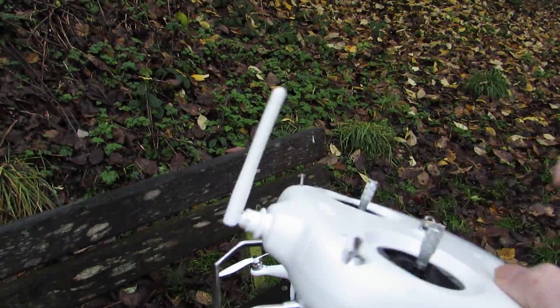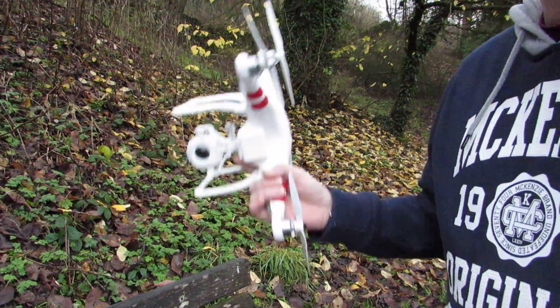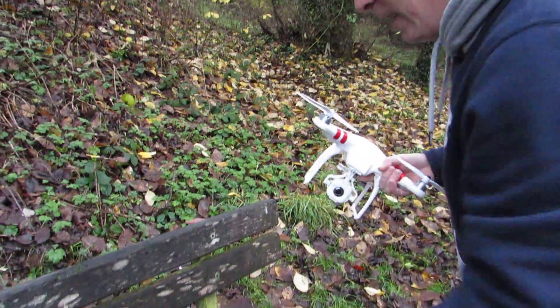A very important thing: you want to get this set in GPS mode before you start flying it, and that way it makes everything safe.